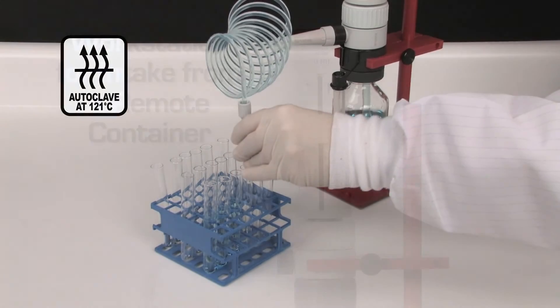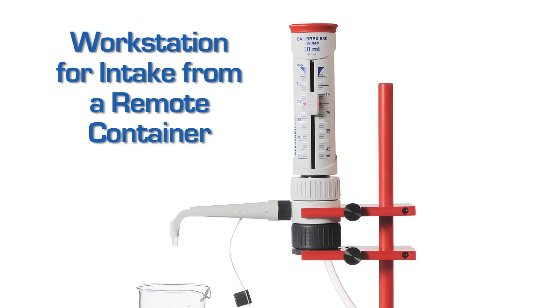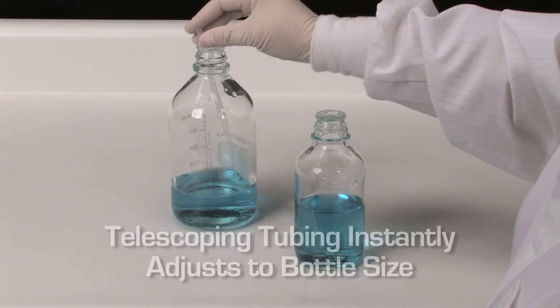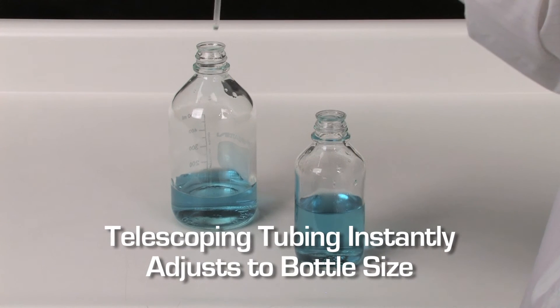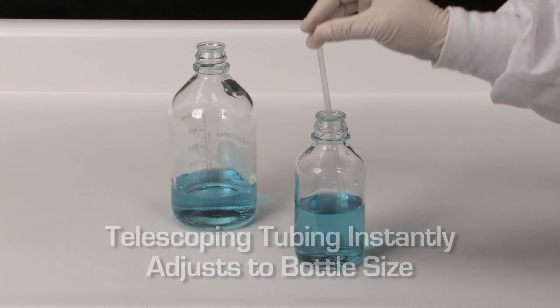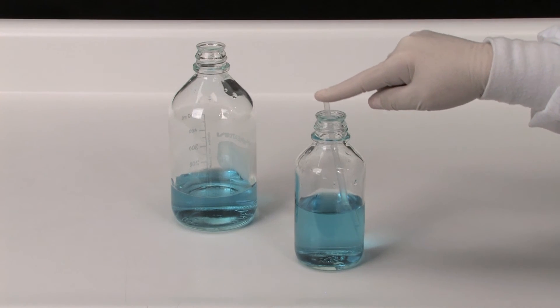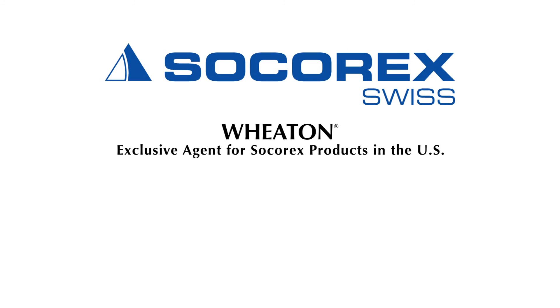If required, autoclaving is supported. The workstation facilitates liquid intake from a drum or other remote container. An optional telescopic tubing instantly adjusts to bottle size. Thank you for trusting Socorrex, your quality partner in precision liquid handling.